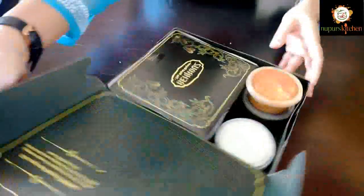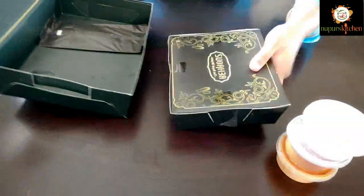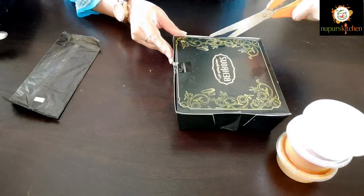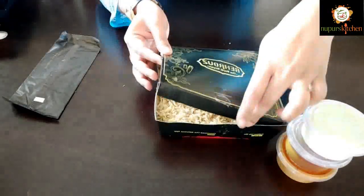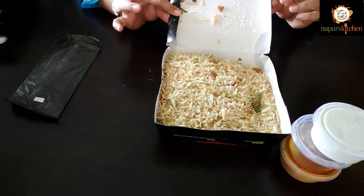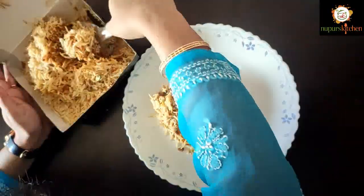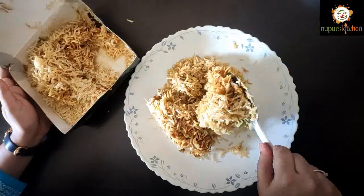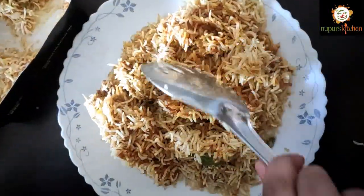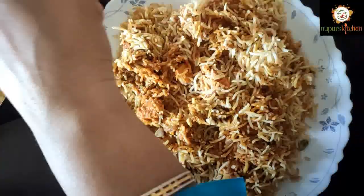The good thing is that the biryani is still hot. With it, we have got a salan, a gulab jamun, and mint raita. Now let's open it. There are chicken pieces inside, white rice, some almond flakes, and chicken tikka pieces inside.